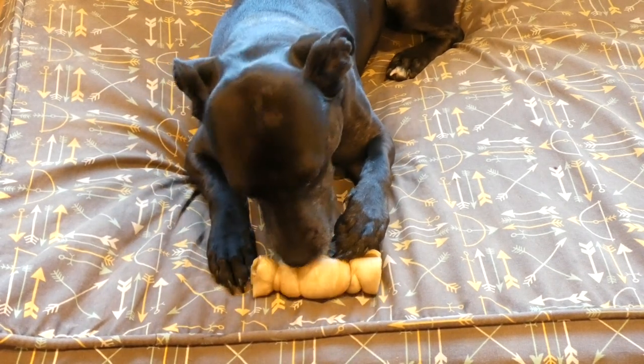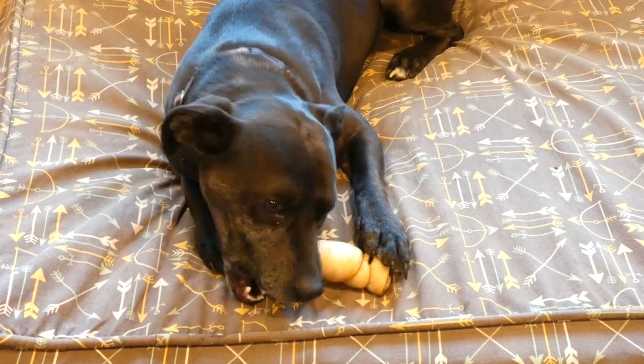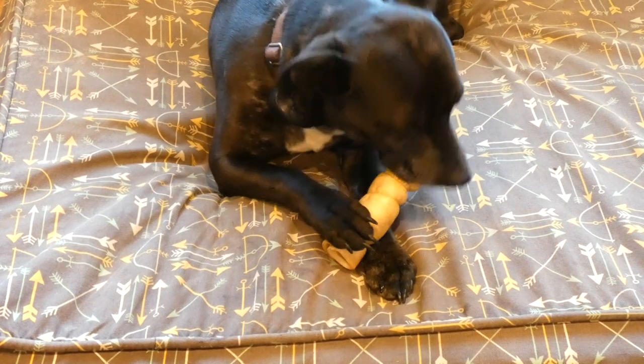Chews like this also help to scrape the plaque and tartar from the teeth. As you can see Joey gnaw on these — it sort of rubs his teeth and scrapes all that stuff off. Chews like this one promote healthier teeth and gums, which is ideal.